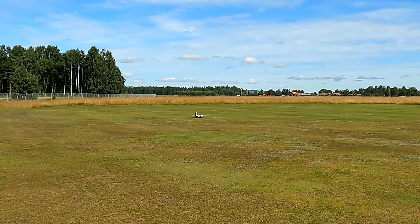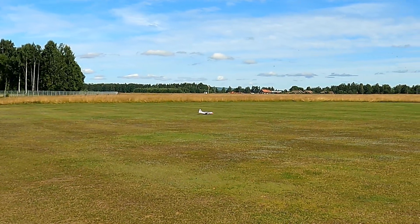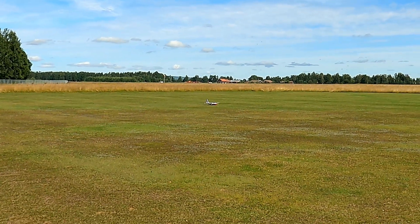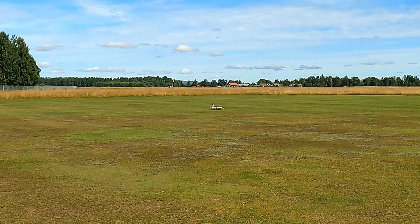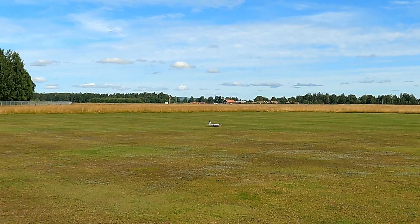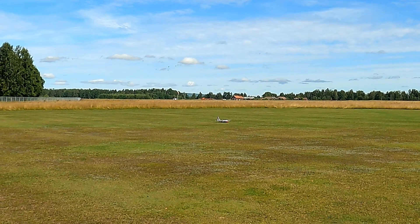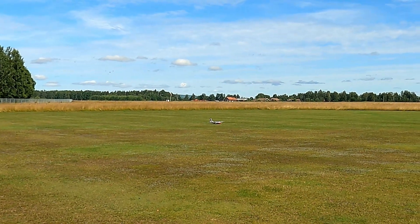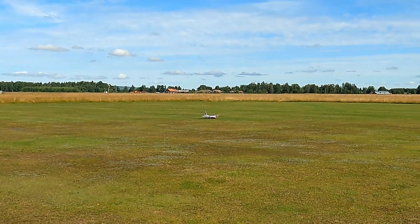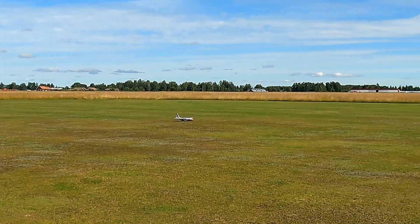The lights on the wingtips are landing lights, there are lights close to the wheels, a light on top when the motor's running, and a white light at the end. It's absolutely beautiful. Let's try some flaps as well — it's pretty.